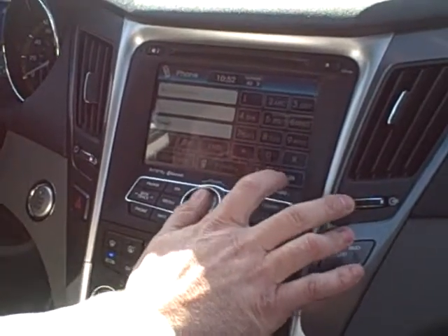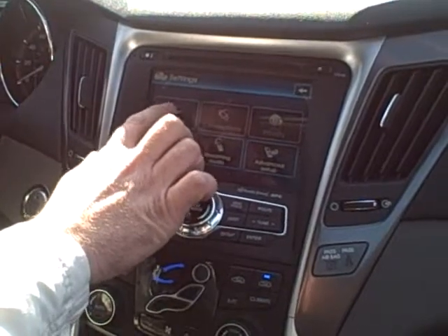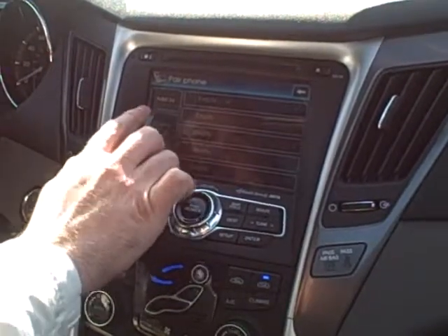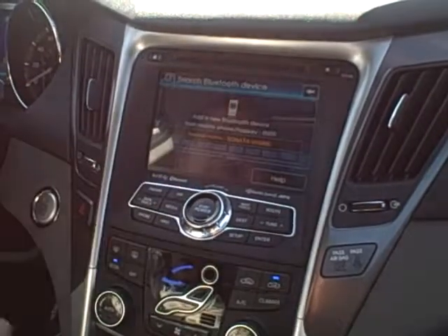So we'll go to settings. Then there's a screen that pops up and says pairing. We want to add, so we go ahead — it's highlighted — so we'll just hit the add button.